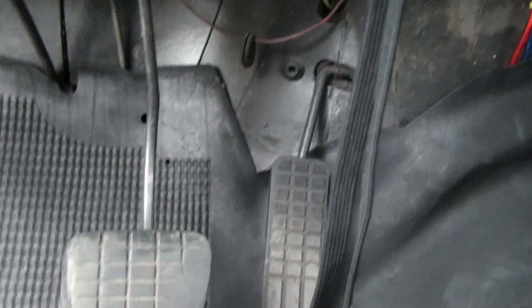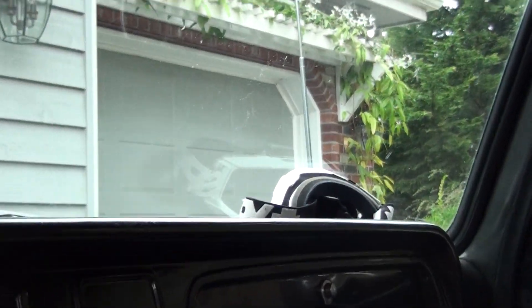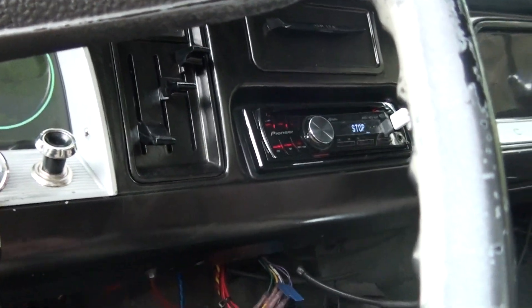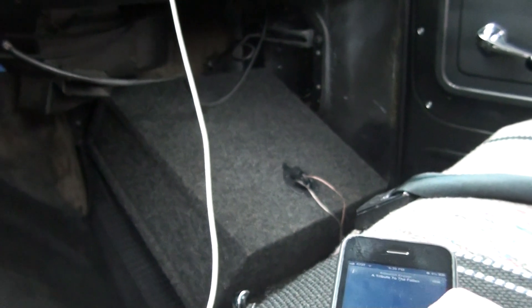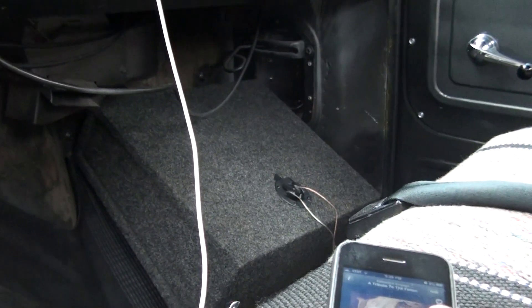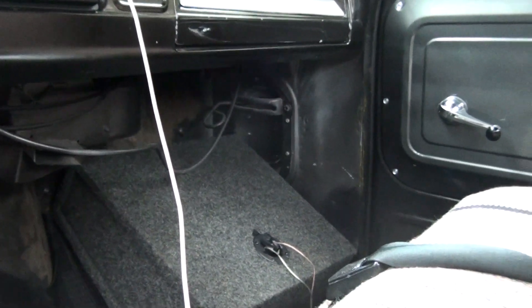My friend gave it to me for free. New pedals down here, but I've already worn this one down over the last year. A new rubber mat. New seat cover. Got my goggles up in here. New visors. And then the rear view mirror, which is original. I'll go ahead and play a little bit of music here so you can hear the sub, which sounds really good.